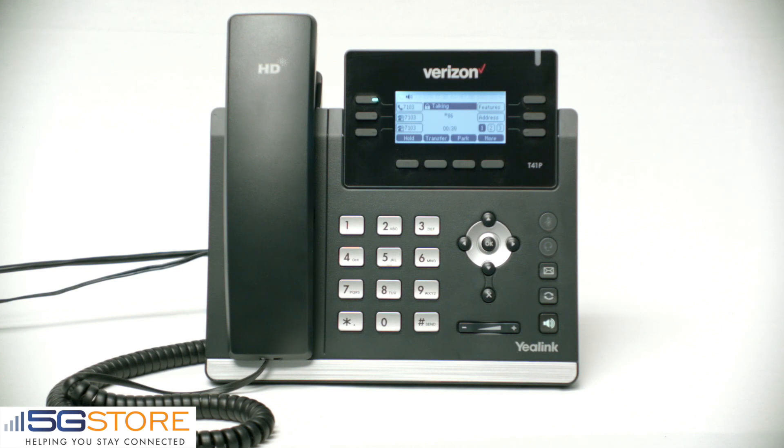First, we will set up your password. Your password is a secret number that protects the security and privacy of your messages. You will be asked to key in this number each time you access your mailbox. Pick a number that will be easy for you to remember but hard for anyone to guess. Enter the new password between four to seven digits, then press pound.